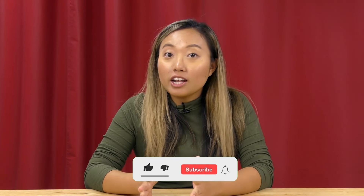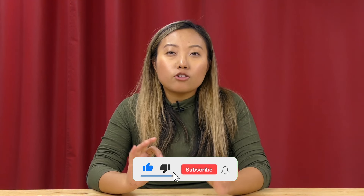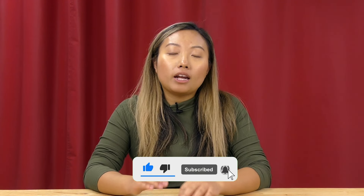Hey guys, this is Natalie with Vapor Honing Technologies. Welcome back to another video. In today's video, I just want to talk about a few main key points regarding what media can be used when wet blasting.